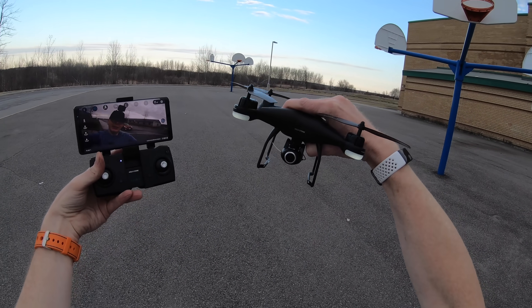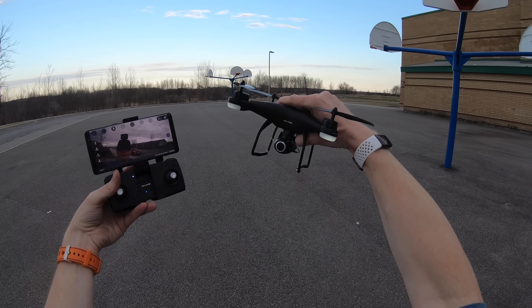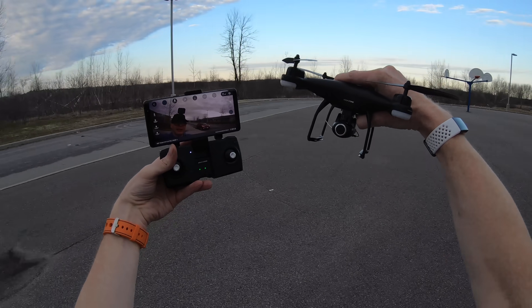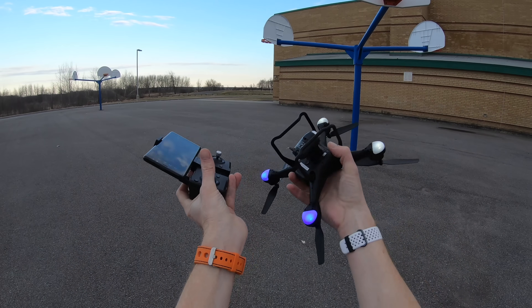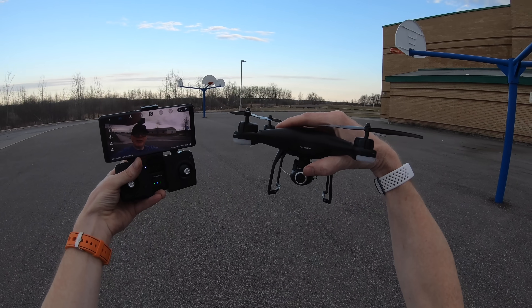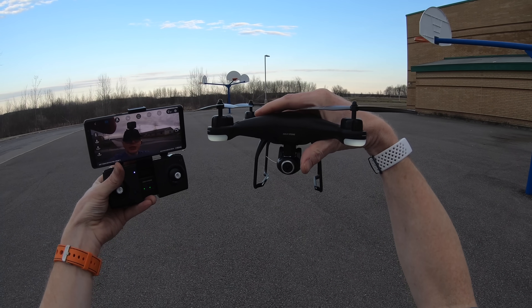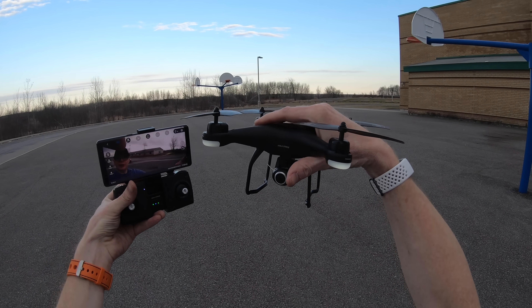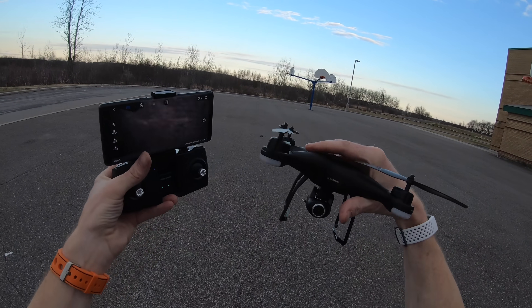If you need something light that wouldn't get you into trouble with FAA regulations or regulations in your country, this would probably be the drone for you. You saw what the video sample looks like — it's not a sunny day, very cloudy and overcast. It flies really well and it is pretty windy out right now, and this did a great job. I highly recommend it. Remember, it is a beginner drone and it does have brush motors, so it's designed for beginners to go out and have some fun. Thanks for watching this video — I'm going to put the unboxing right after this.